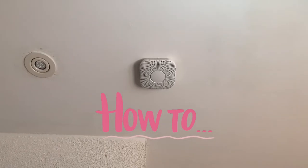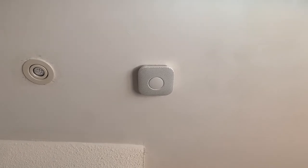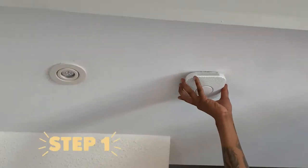Hi everyone, thank you so much for watching. Today's video is going to be how to uninstall the Google Nest Protect. Of course, you want to begin by shutting off the main power source.